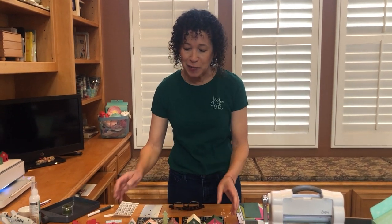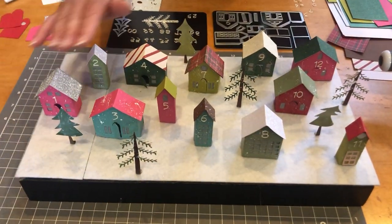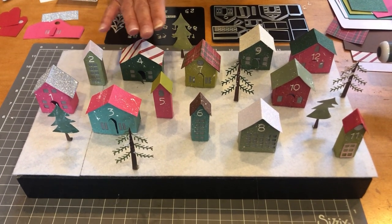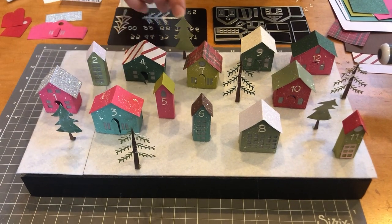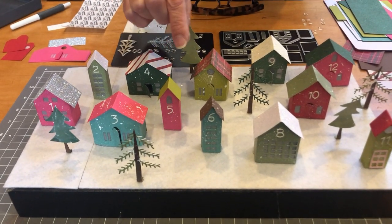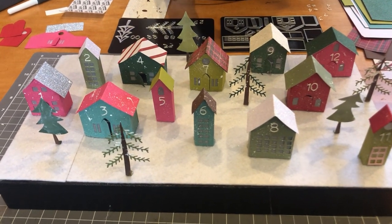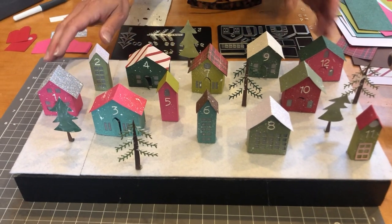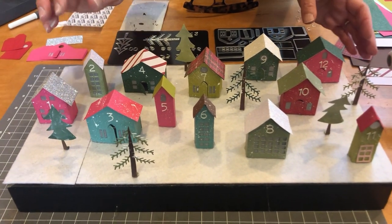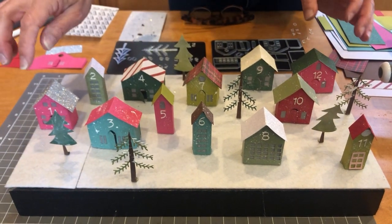Let me show you what I created. It's using the Tim Holtz Paper Village that we created with Sizzix — the Thinlit Dies — and they're all individual houses. They fit perfectly through the Sizzix Sidekick Machine or any of our other die cutting machines. With just a few dies you can create these cute little villages. I've numbered them all using our opulent cardstock — those are the 12 Days.